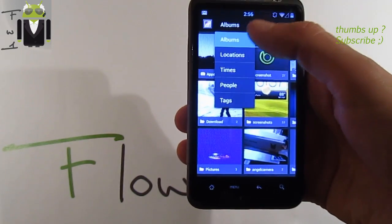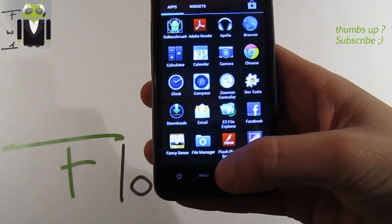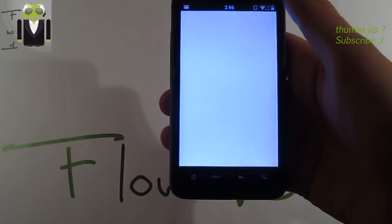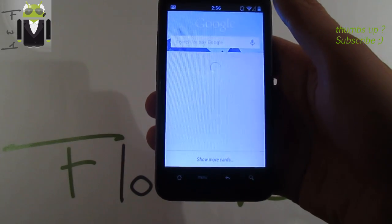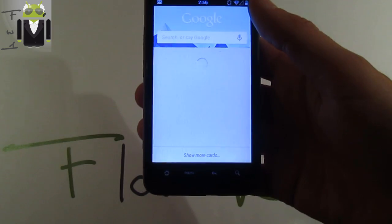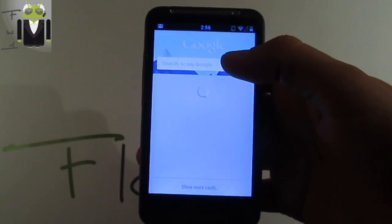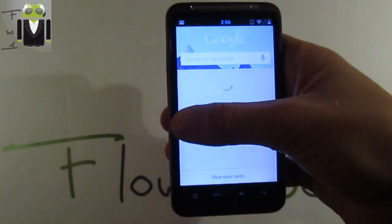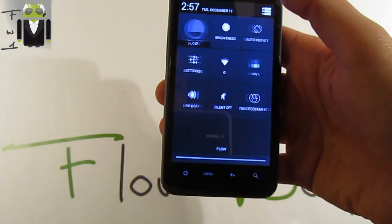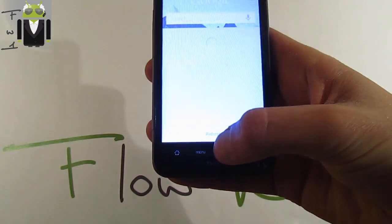We also get the gallery organized by location, album, time, people, and tags. We also get the full Google Now with all the cards working very well — you can see a lot of cards. We have to wait because I am just connected by Wi-Fi. Bluetooth is not working, so that's maybe the only thing we can wait on for this amazing ROM. Wi-Fi is connected — okay, let's go to test.